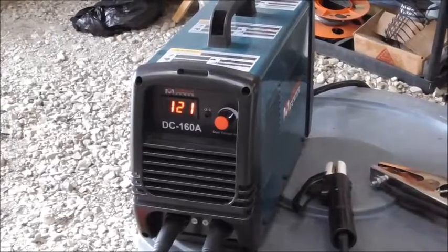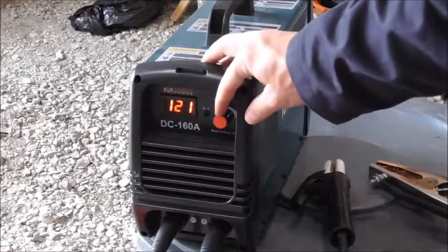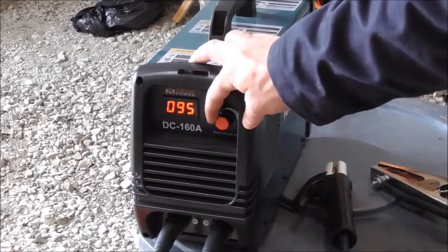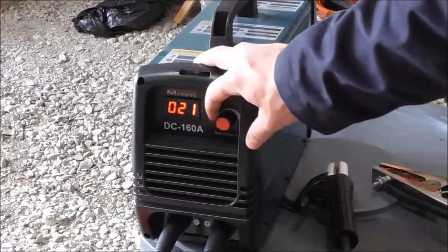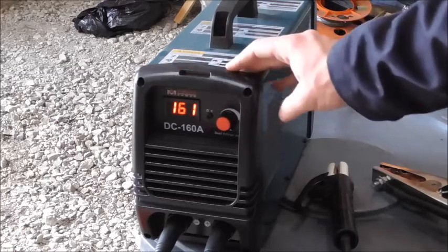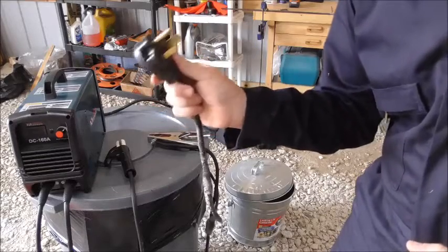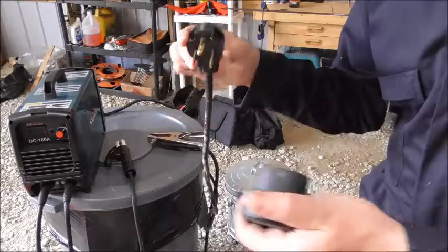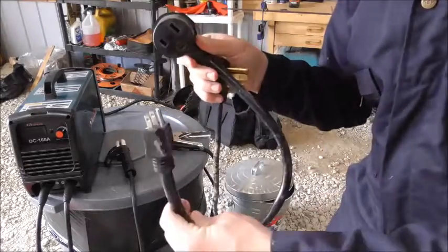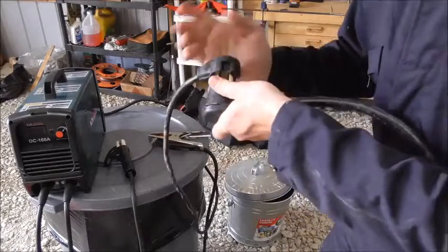It has a continuously variable amperage control and it will go all the way down to 21 and all the way up to 161. The DC 160 does come standard with a 230 volt plug-in, but because it is a dual voltage machine, they also send a nice little pigtail that will convert it for you to a standard household voltage.